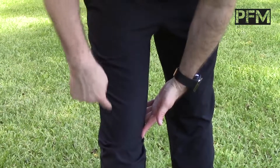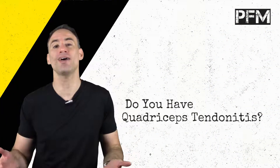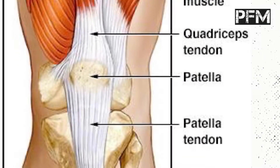here is your 30-second self-test to figure out: do you have quad tendonitis? Quad tendonitis is an inflammation of the top of your quadricep where your knee is, and a lot of people do the wrong thing